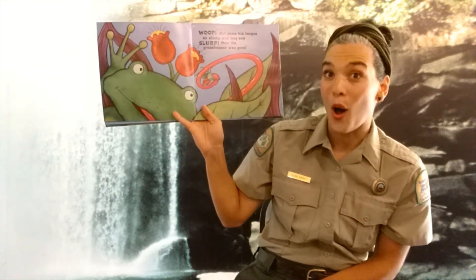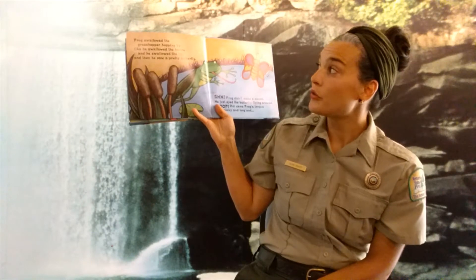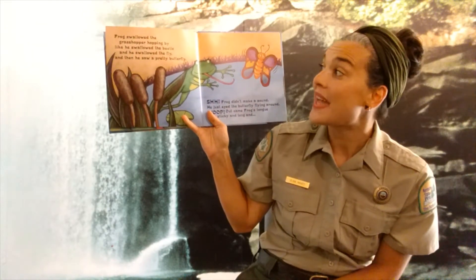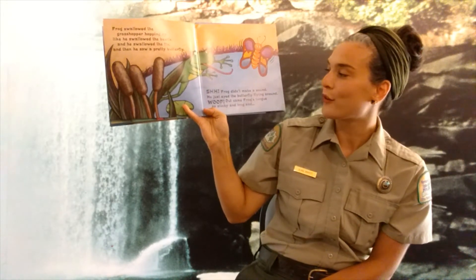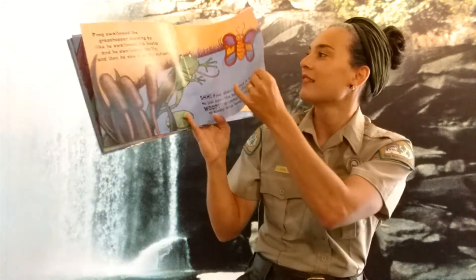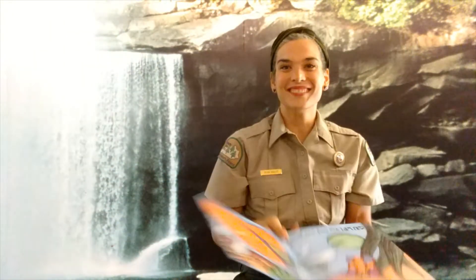Now the grasshopper was gone. The frog swallowed the grasshopper like he swallowed the beetle and he swallowed the fly. Then he saw a pretty butterfly. Shhh! The frog didn't make a sound. He just eyed the butterfly flying around. Out came his tongue, so sticky and long. And slurp! Now the butterfly was gone.